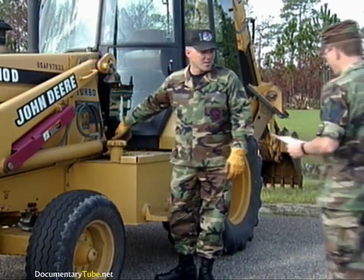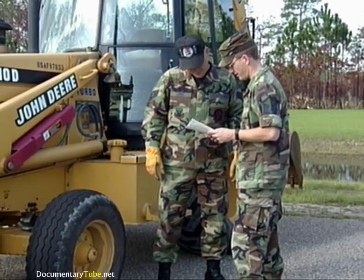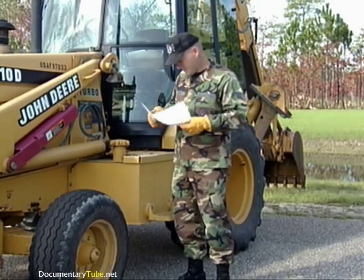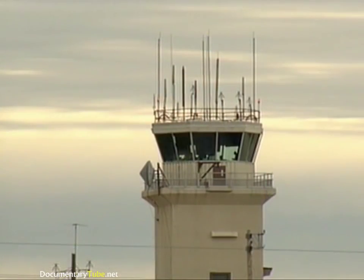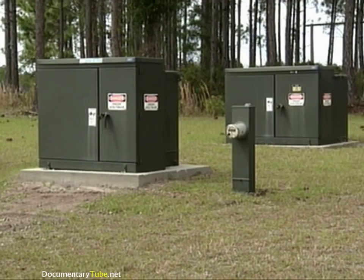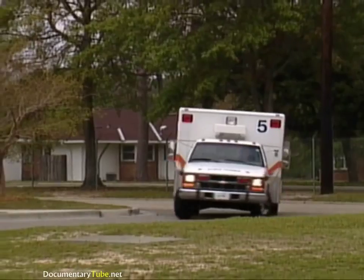So, before you do any excavating, obtain a base civil engineering work clearance request, AF Form 103. This form is coordinated with the appropriate local agencies prior to any excavation work. It will identify what utilities are located in the immediate area and who needs to be contacted prior to excavating. Excavating without an approved 103 is dangerous and can result in serious damage to critical base communications. Cutting through an electrical utility cable can cause loss of power and could result in serious injury or death to the backhoe operator.